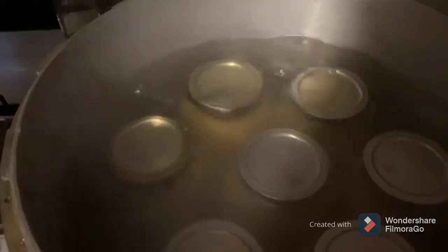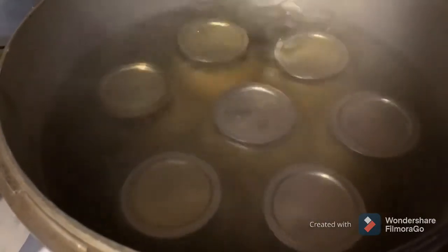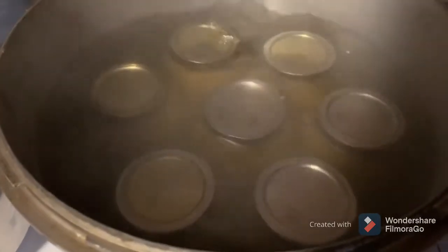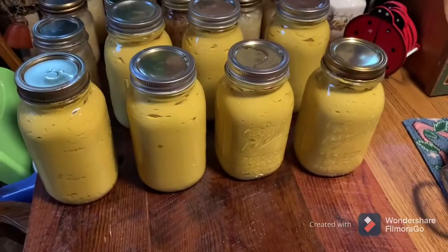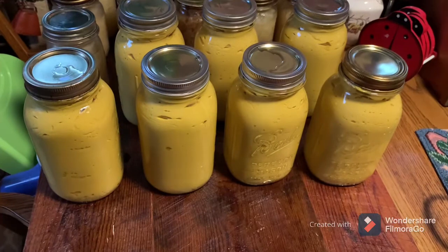We've got a minute to go on this. Boiling away here — that's mustard in there. We'll get that out and show it to you. There's the mustard all done up and out.